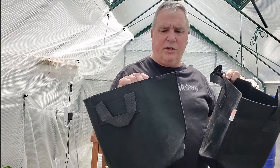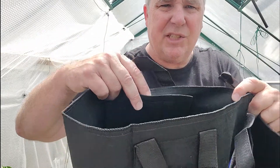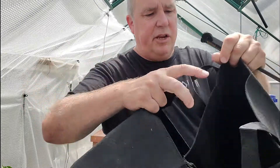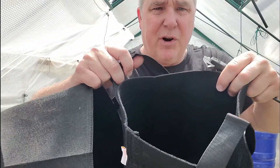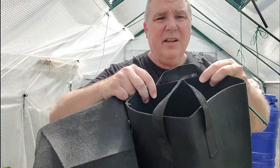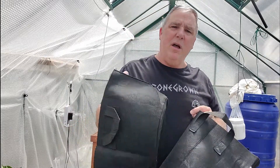What I really want to show you is this: you'll notice that the Amazon bag has a backer plate where the handle is. On the Bootstrap Farmer bag, there is no backer plate because it doesn't need it — it's a better material. You may tell yourself there's no big difference between the two, but in fact there really is.